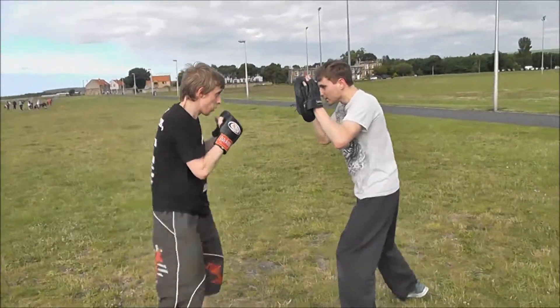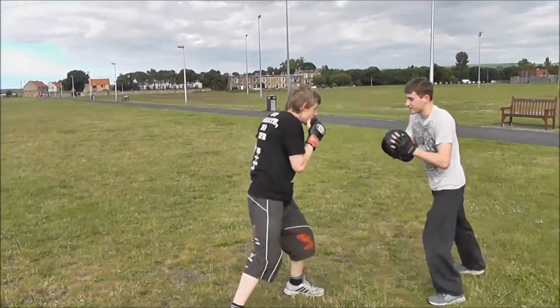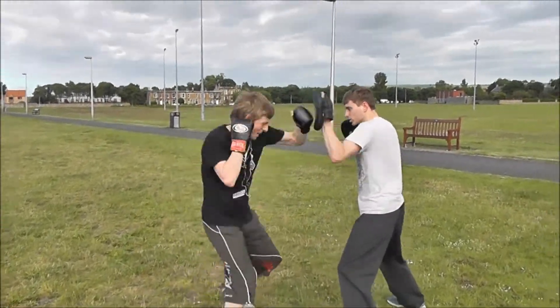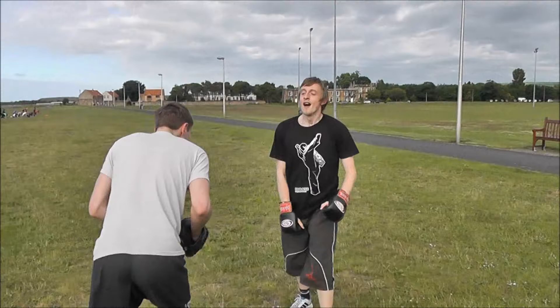Scored — two hooks, same hand. Scored — three hooks, same hand. Nice, nice one Lee.